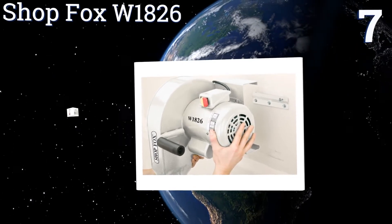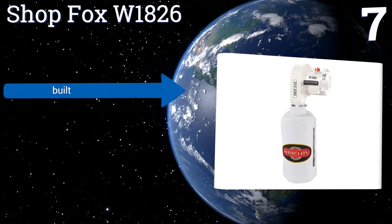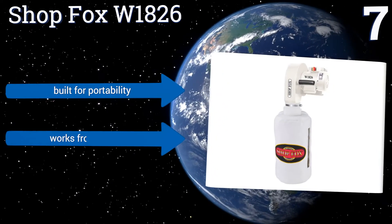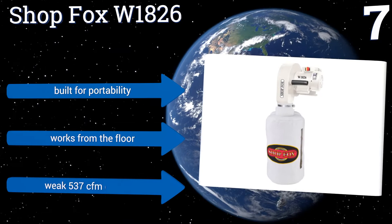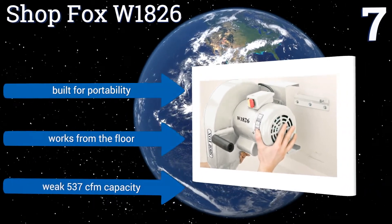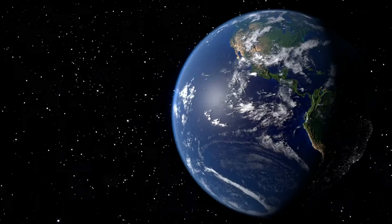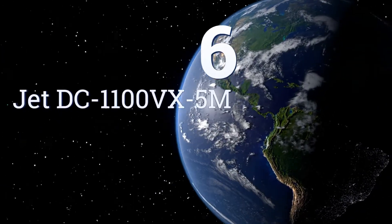At number seven, among smaller units on the market, the Shop Fox W1826 is designed to mount on your wall and operate as unobtrusively as possible. Its package is convenient in the right floor layout, but can be maddening in a shop without wall space. It's built for portability and works from the floor, but it does have a fairly weak 537 cubic feet per minute capacity.